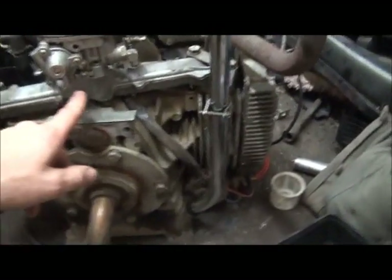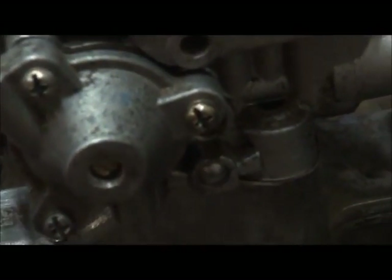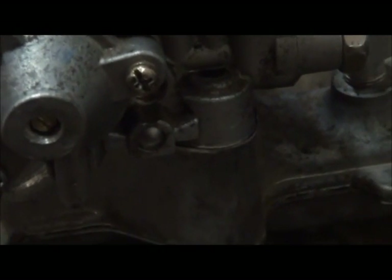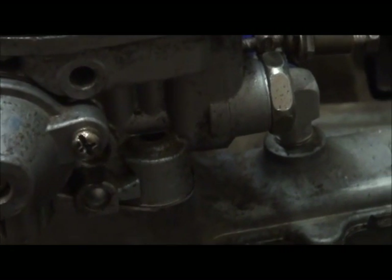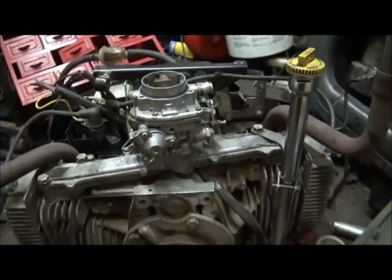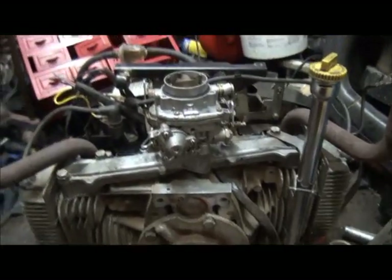Apparently this little cap here is an anti-tamper plug. It's used for the engineer's factory setting and that plug is put in to stop you from being able to adjust it. So we're going to test this theory. I can either take it out and it'll piss fuel, which is the bad scenario, or we'll take it out and there should be a little screw underneath it.